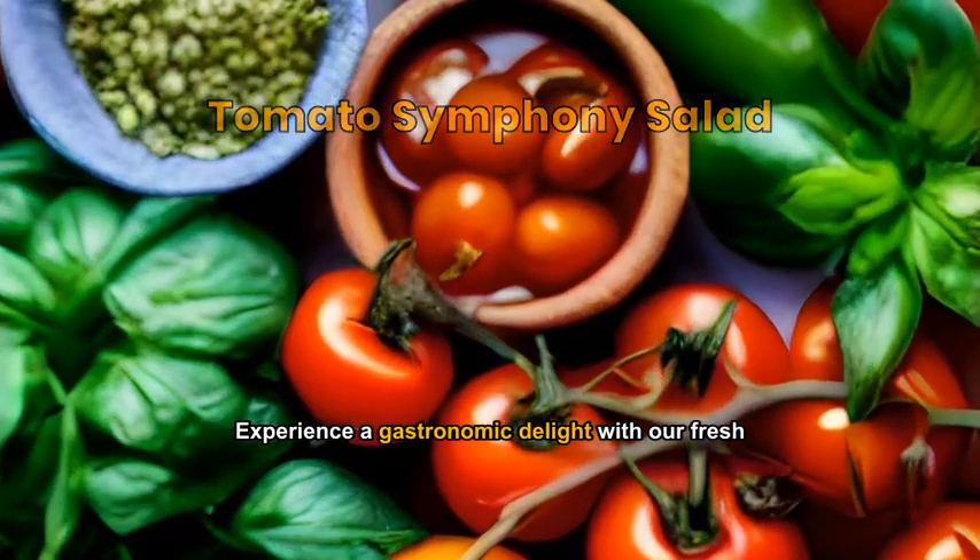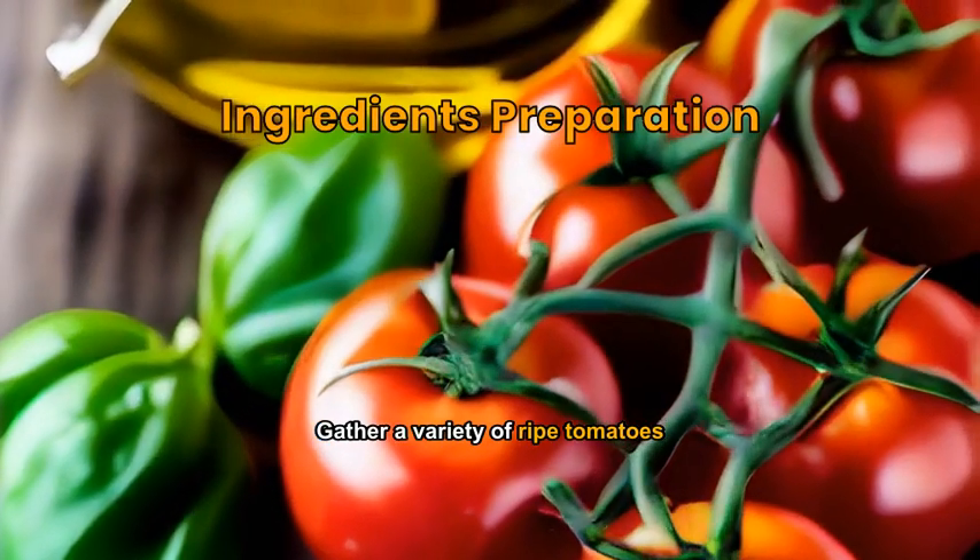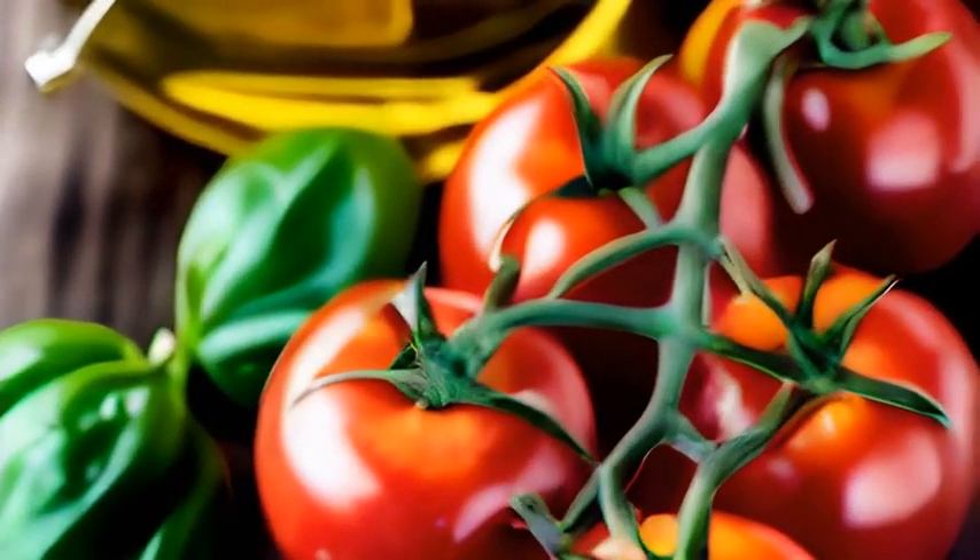Experience a gastronomic delight with our fresh and crisp tomato symphony salad. Gather a variety of ripe tomatoes, olive oil, sea salt, fresh basil, and black pepper.